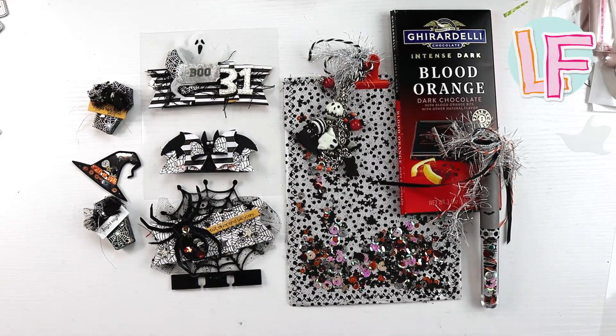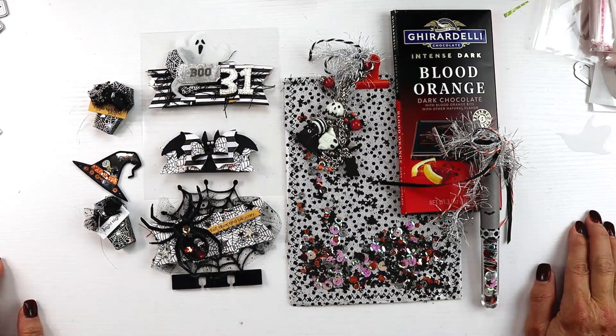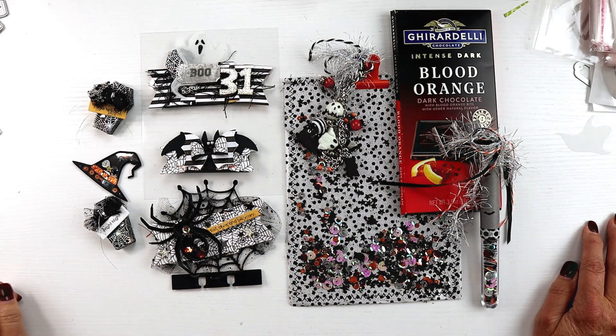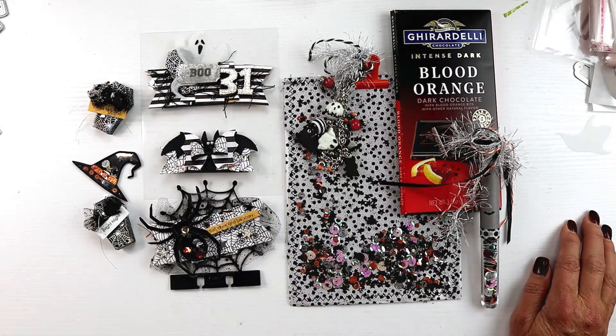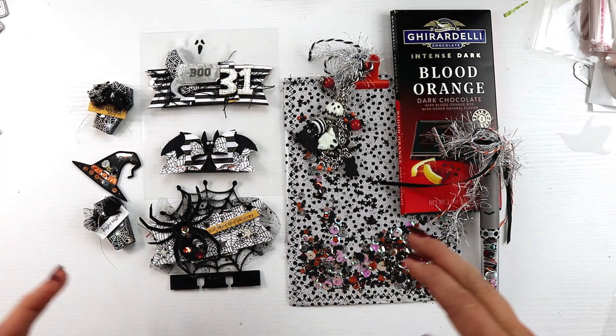Hi friends, it's Lori. I am back with an outgoing swap project. I was lucky enough to get into the hashtag Creepy Clipboard Swap hosted by It's a Deal — I'll link her channel below. This was a super cool one: you had to make a six-by-eight clipboard, then include two embellished bag toppers, a memdex card, two crafter's choice embellishments, a dangle, and two store-bought goodies.